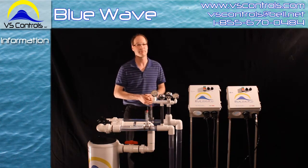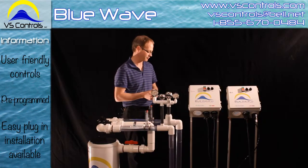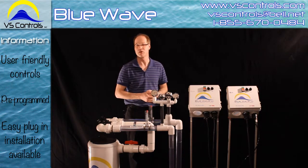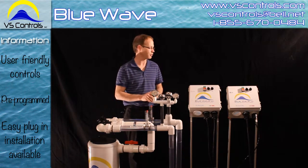The Blue Wave is also available with a plug-in connection. Once power is turned off, you have the capability of cutting the wire on a version 2, connecting your connectors in, popping it on, and you're ready to go. The system is always pre-programmed and ready to go for you.